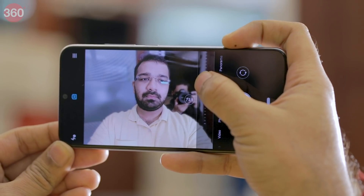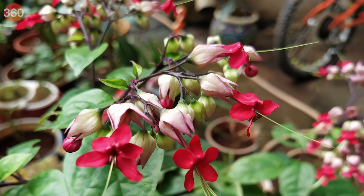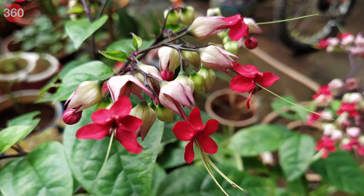Taking macro shots on the Mi A3 wasn't easy as it was a little slow to focus, and occasionally we had to move back to help the phone focus better. When the Mi A3 does manage that, it takes very good shots — achieving good separation between the subject and background and reproducing details well. The portrait mode lets you adjust the level of background blur before taking a shot, and the phone manages good edge detection and accurate colors in this mode.